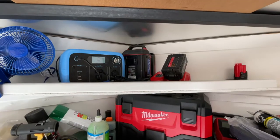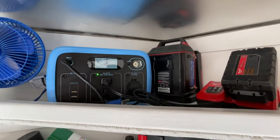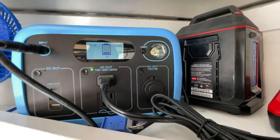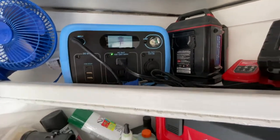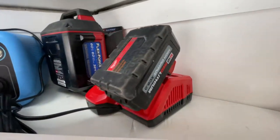Here on the inside the cord comes through the wall and just plugs right into the power station. I have it connected to my LED AC30, and you can see my two chargers that I use for lawn care — my Milwaukee charger as well as my Toro — and you can see the light was on and is actually charging right now.